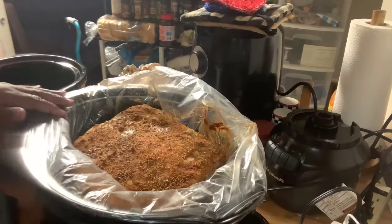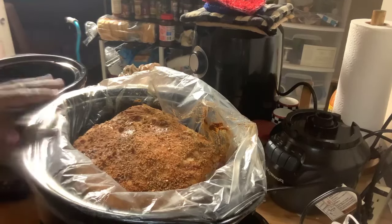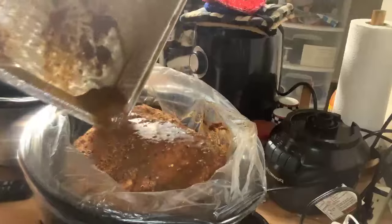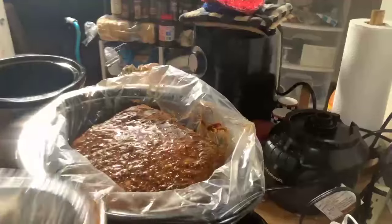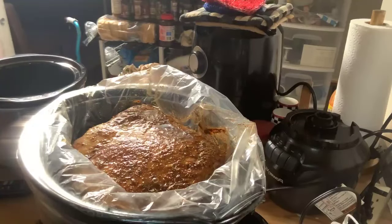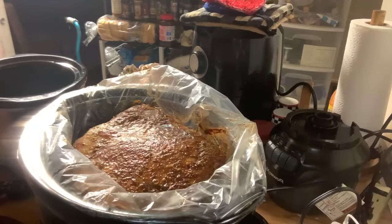You can see I got it in the crock pot. I thought this was the largest crock pot — I should have got the other one. I'm just going to do it because it's going to shrink down once it gets to cooking. I'm going to take the juices from where I put the seasoning on, pour that on, and add just a little water — just enough to get that seasoning out of the bottom. I'm going to put it on high for six hours and let it go.